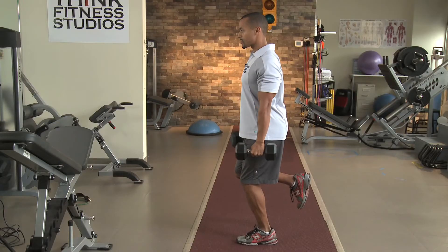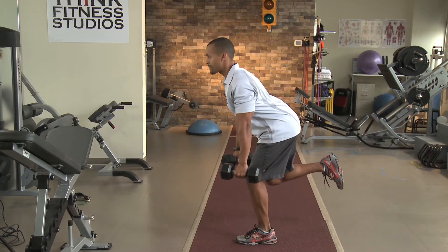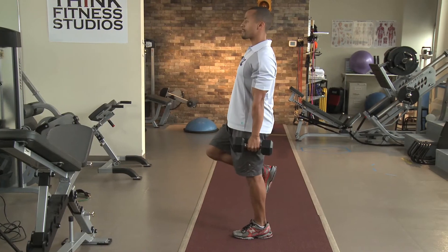It involves a little bit of stability. You're going to bend your knee — we're starting on our left leg — shoulders back, core tight, slowly move forward. Keep that natural curve in your low back, feel the back of the leg stretch, exhale and pull yourself right back to the top.